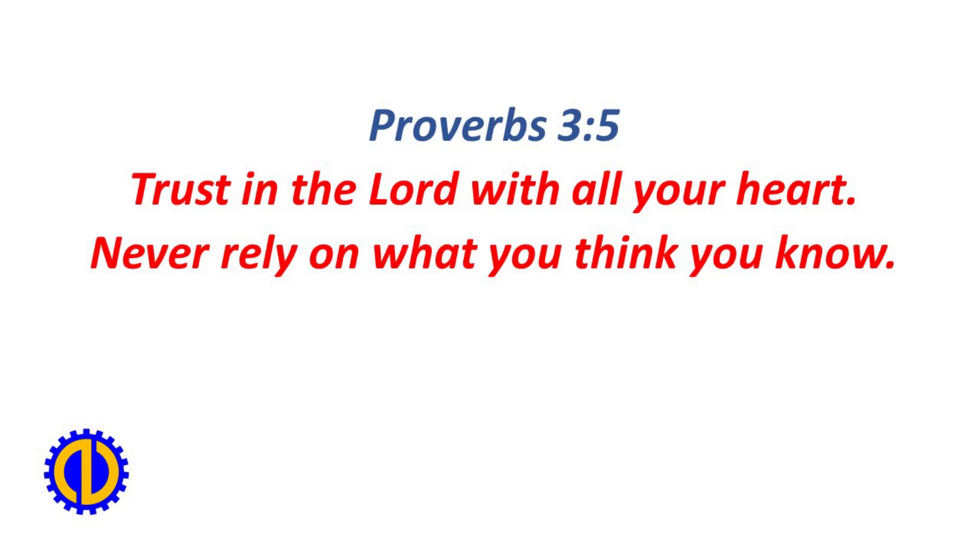Proverbs 3:5 — Trust in the Lord with all your heart. Never rely on what you think you know.